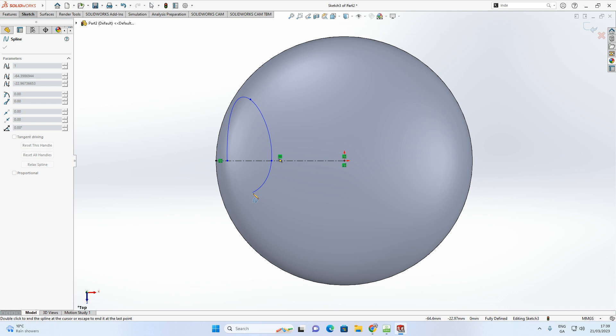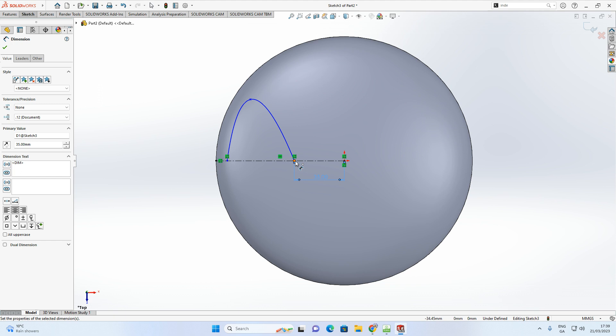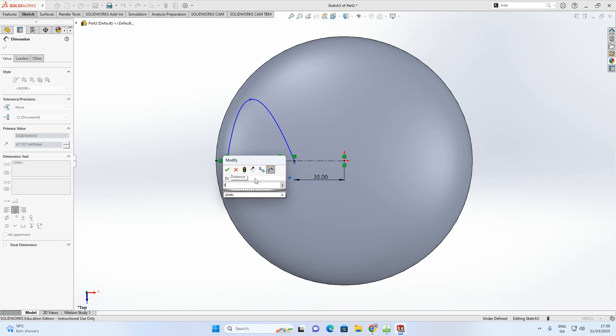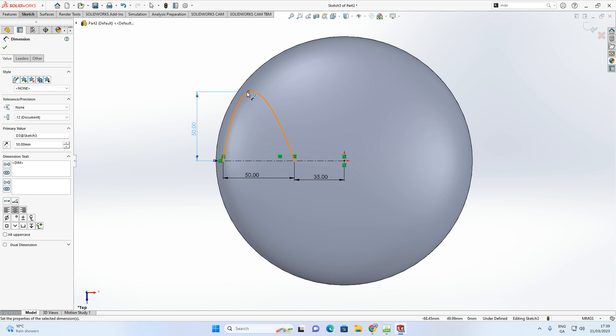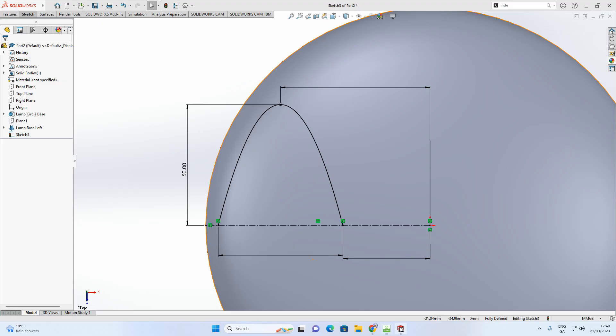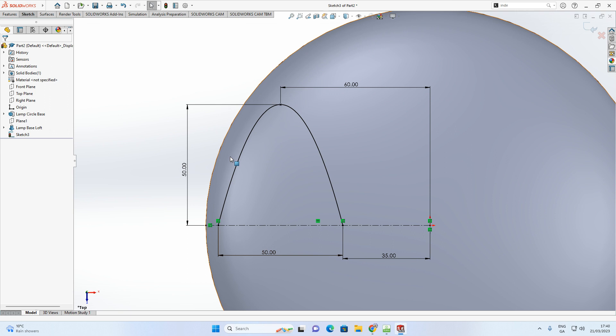Click to place spline points — roughly at top, middle and lower positions, making sure not to snap to the midpoint line. Press Escape to deactivate. Now apply dimensions: the distance between the two bottom points should be 35, the distance between the two lowest points should be 50, the height of the spline should be 50, and the distance from the top point to the origin should be 60. The sketch becomes fully defined.